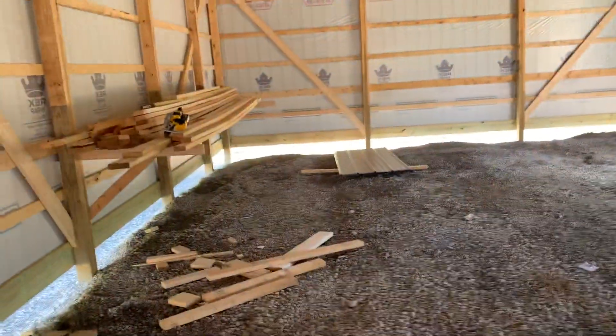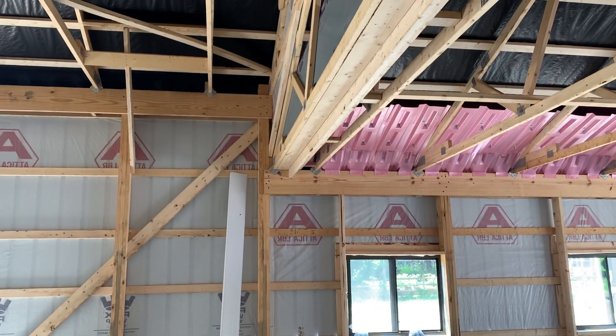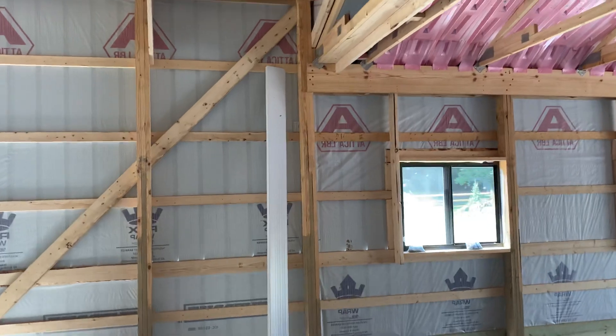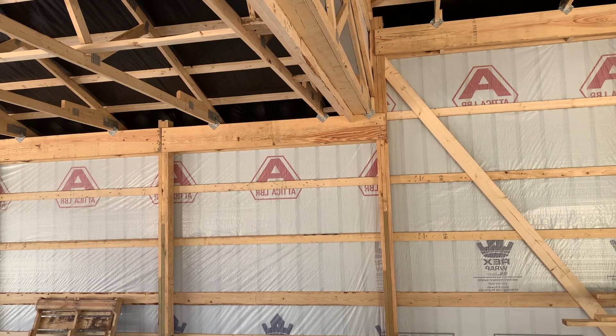We've got it set up here on the partition portion. We're going to put a partition right here and run it right there, dividing the garage from the shop. You can see how we got that set up.